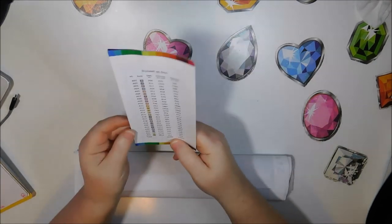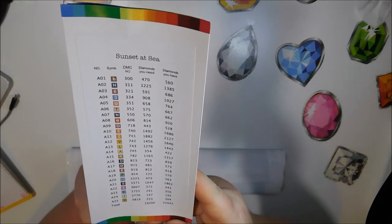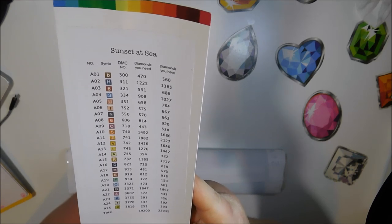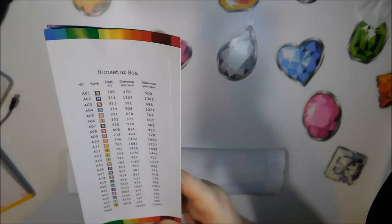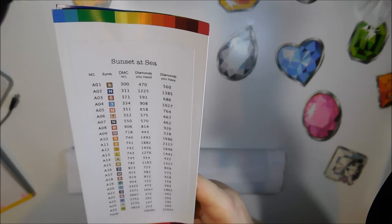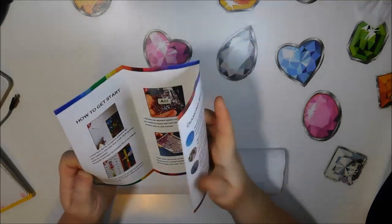Here we have our checklist, the inventory. There are 25 colors, and this tells you each DMC color, the symbol, how many diamonds you need of that color, and how many diamonds they sent — which it's apparent that they did send more than you need. This pamphlet also shows you all the instructions on how to use the diamond paint.